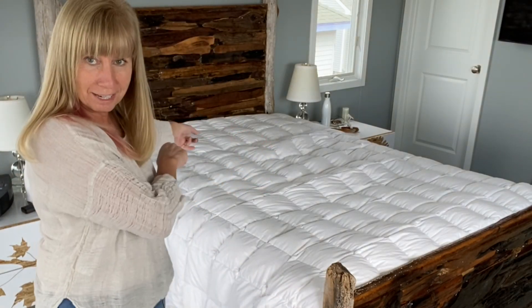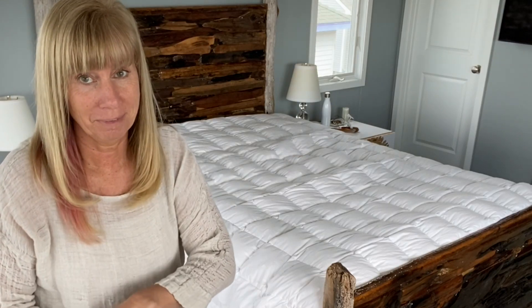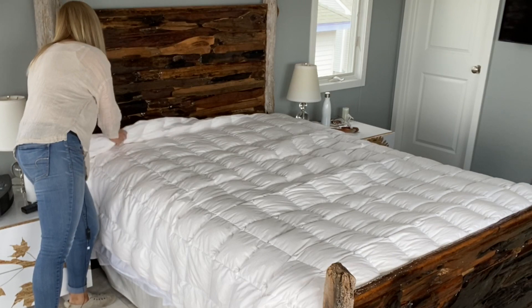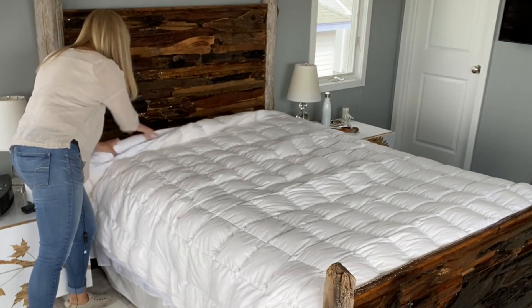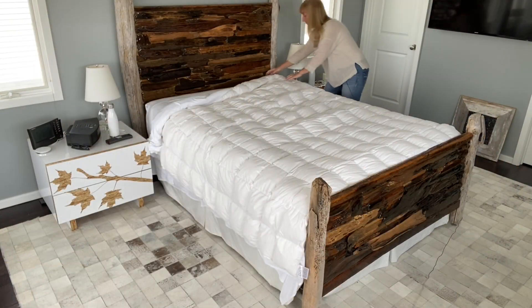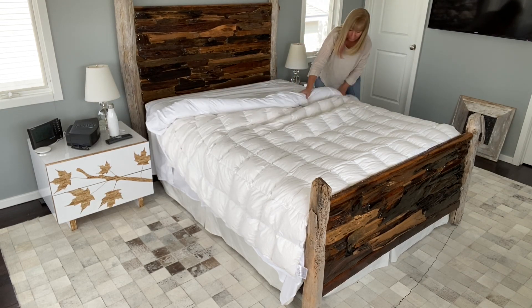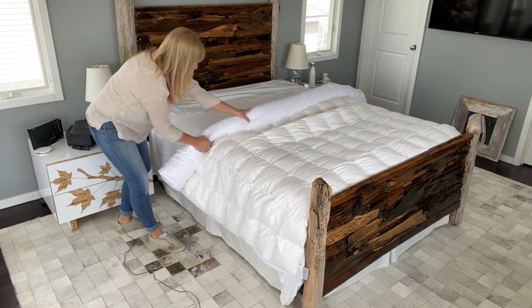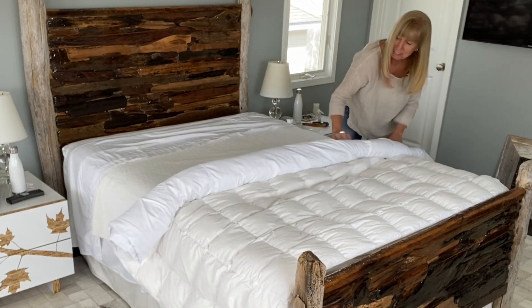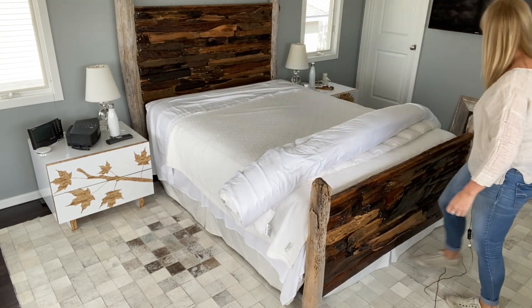We're supposed to start at the top and roll it like a little sausage roll all the way to the bottom. So this is how I do that — it requires several trips around the bed. I'm rolling a few rolls, and then I'm going to come around the other side every time. Maybe it'll go really well this time. So far so good.